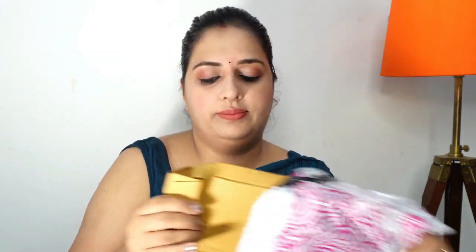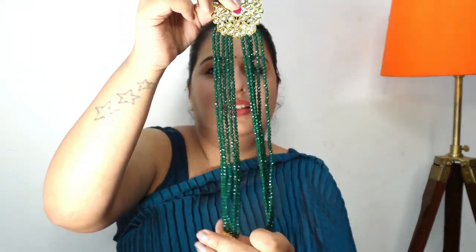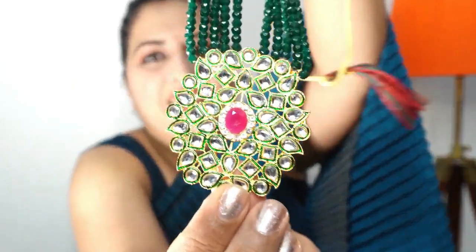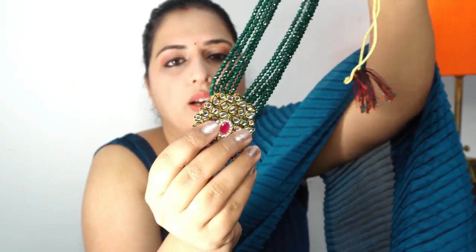So moving on to the next one. Let's check the next one, because this one is under $200 — it's not too much. And it's a good one, very good. It's also long and good. It's not cheap either. So I love it.